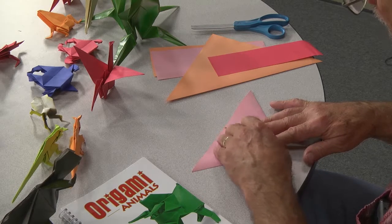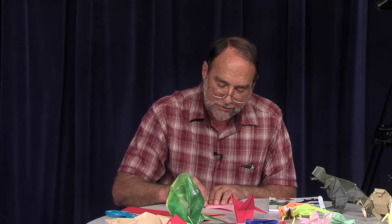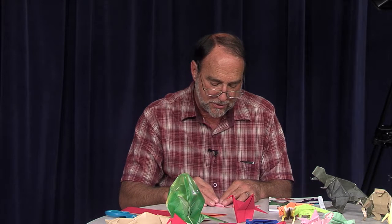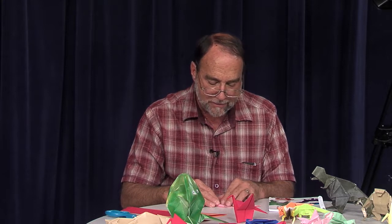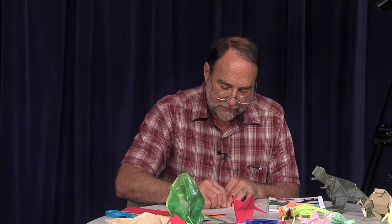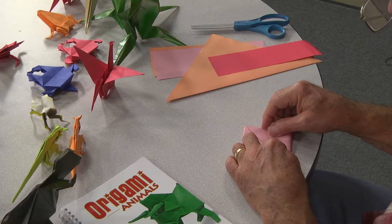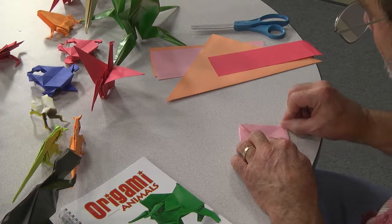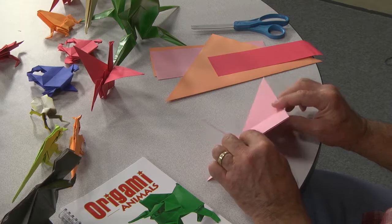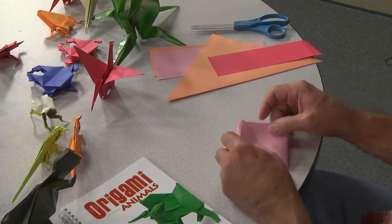I enjoy folding — I enjoy going to weddings or receptions and sitting down and starting to fold. I'll take my paper with me, and it gives you something to do, and people really enjoy it. I'll usually give them away as presents. Again, what we're doing: you're folding two sides up and the other two sides up like this.